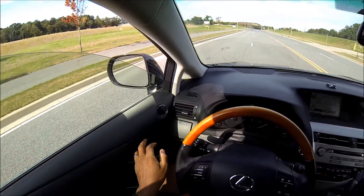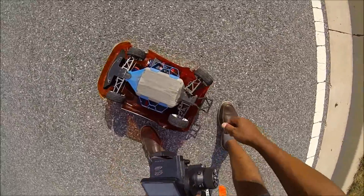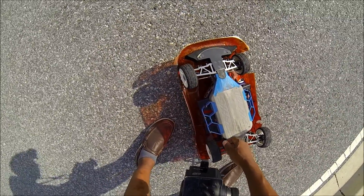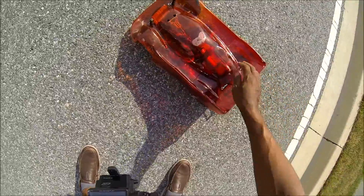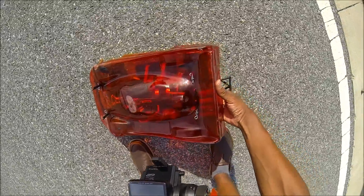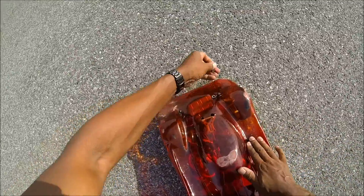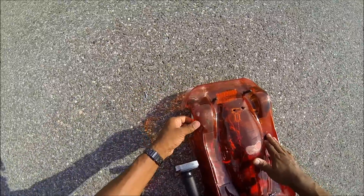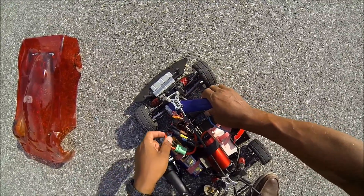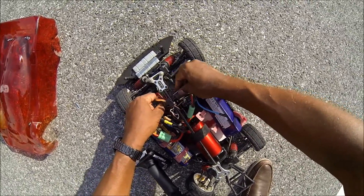There she is — looks like the shock mounts are busted. Battery came loose, Garmin shut off, tore out the mount, body is free from the mount. I got no signal, which is weird. I'm gonna need a new body — look at that, it's smashed up. Looks like my control wire from my ESC came out — something bad happened.